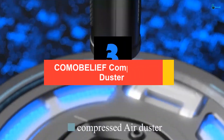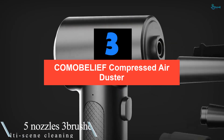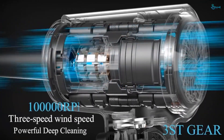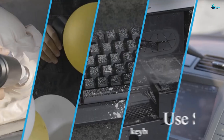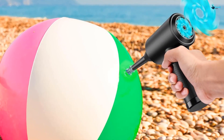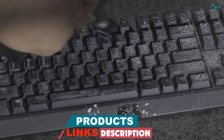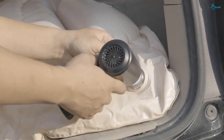At number 3, we have the COMOBELIEF Compressed Air Duster. With a choice of five different size nozzles, you have a thin and long nozzle for the most difficult to reach corners inside a computer. Alternatively, you also have an ultra-compact nozzle for stronger blasts of compressed air, which is perfect for larger spaces that are full of dust and dirt that need to be removed. A variety of brushes are also included to help deep clean your keyboard or sensitive areas inside a computer to prevent long-term damage.